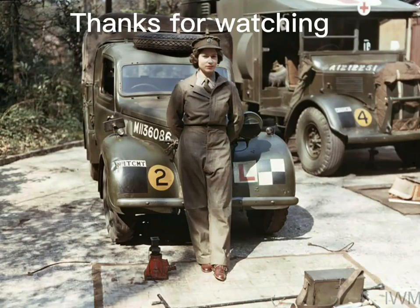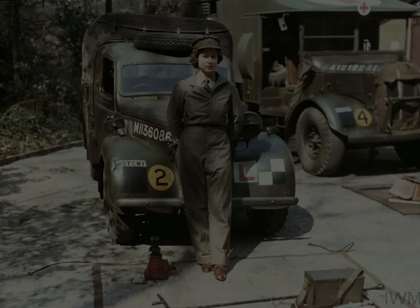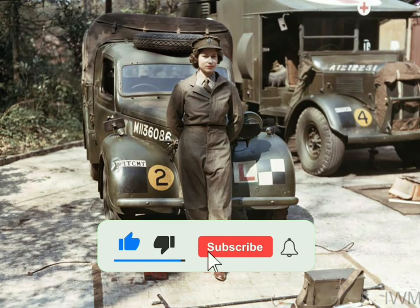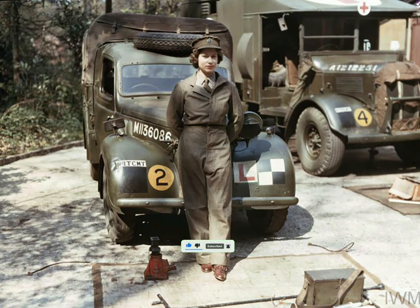Thanks for watching. Please tick the thumbs up, subscribe and ring that bell for more videos. Cheerio from me.